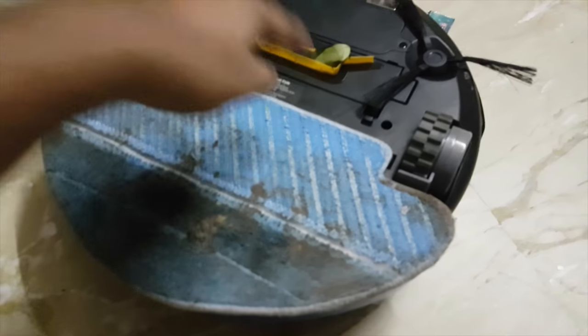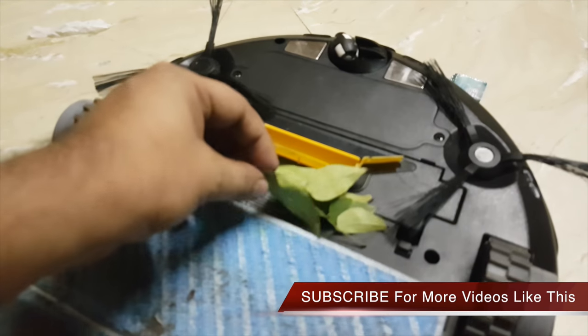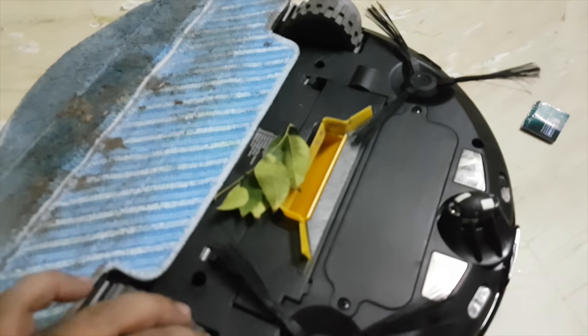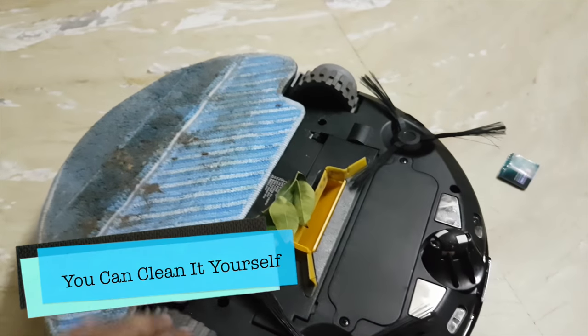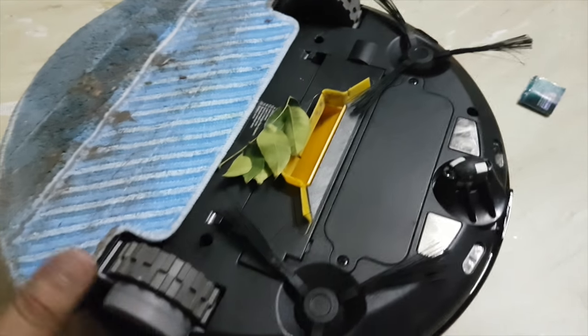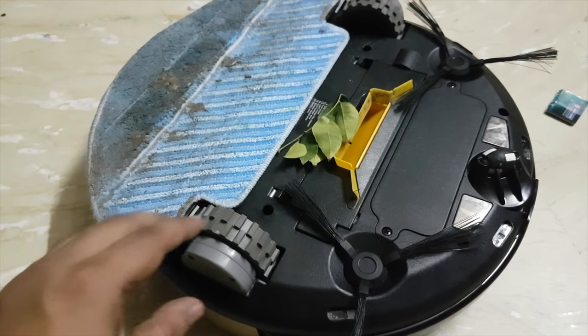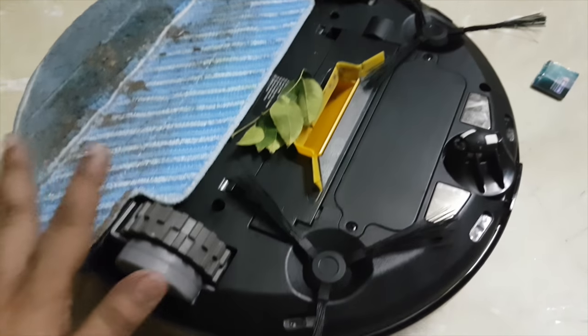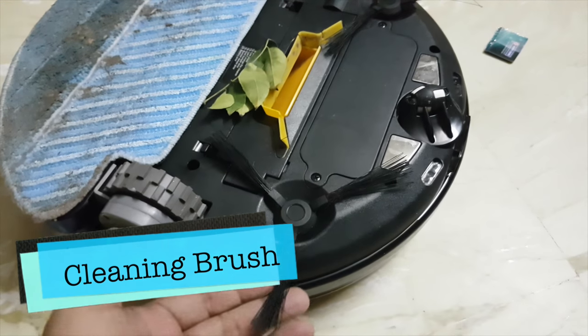The mop attachment is kind of dirty right now, but they give two of these in the package. Over here you can see there are some leaves which are stuck — they are difficult to get inside the suction area — but it has great suction power. These are the wheels, which are flexible from both sides, so in case there is a staircase or a small elevation between two rooms, it can actually climb that and go into the other room.